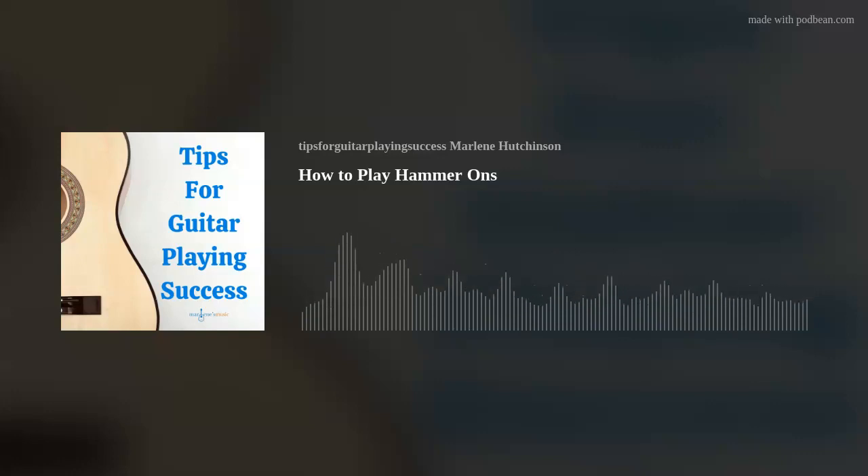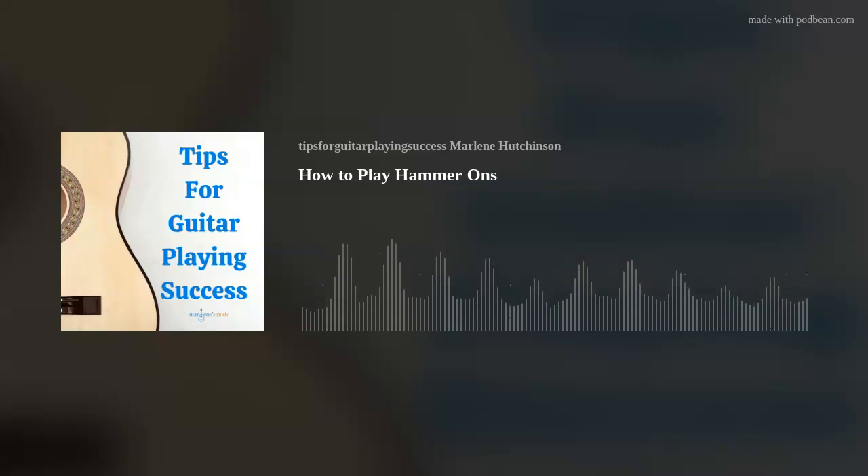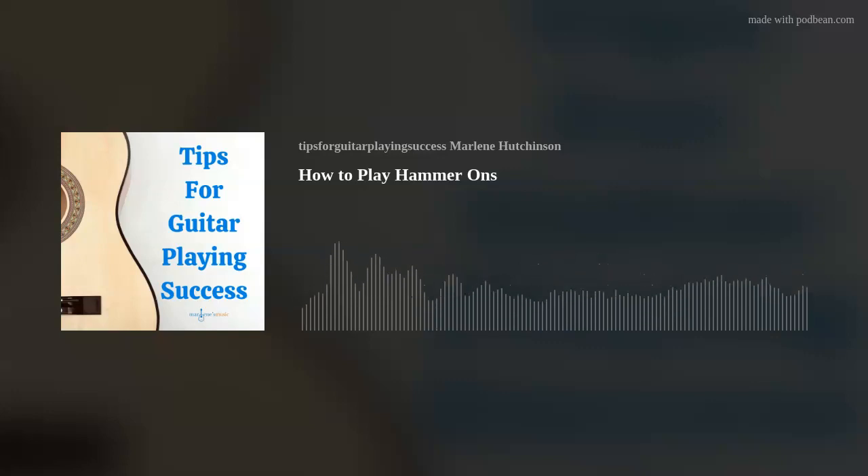This skill was first invented in the 1900s in the banjo tutor book Ellis's Thorough School for Five-String Banjo, and was called 'the shake' because a finger played a string that was already vibrating. The term hammer-on was invented and popularized by Pete Seeger. As far as notation, hammer-on is referenced in guitar tablature as the letter H, which you can see in the example on my website marlenesmusic.com — the link is in the show notes.